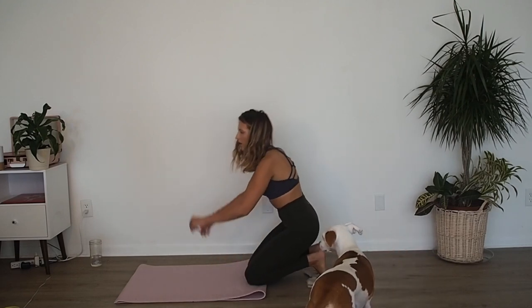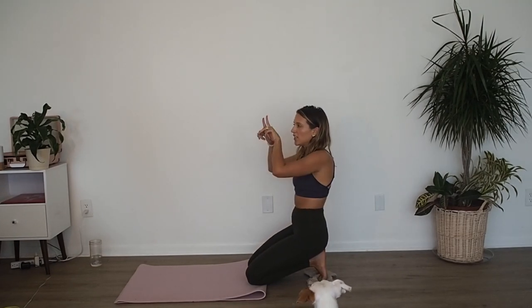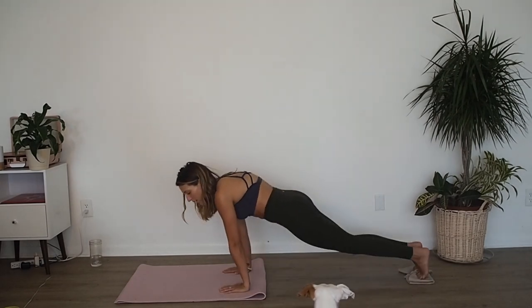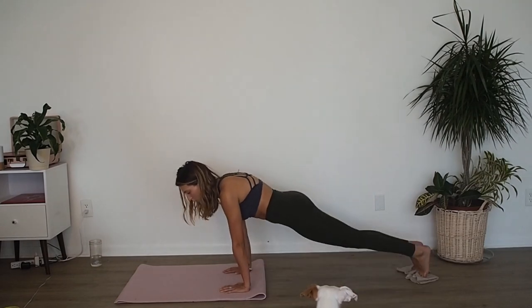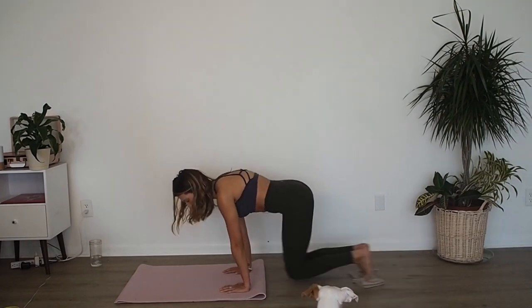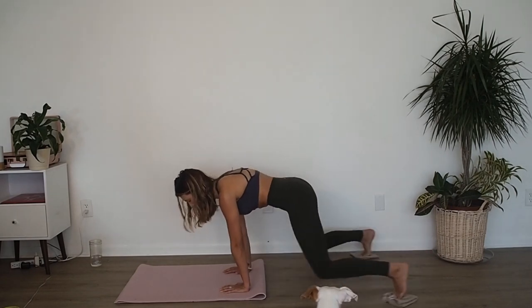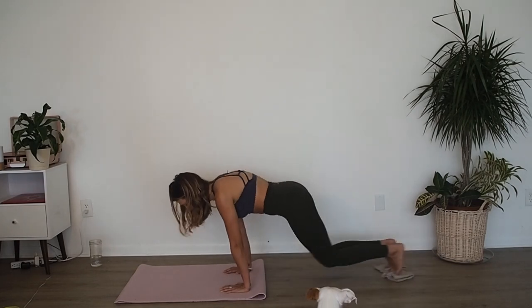Bend both knees in, take a breather. Next one we're drawing hearts. You're going to pull your knees into your chest, open, shoot them back. Ready? Three, two, one — bend the knees in, open, shoot them back. In, open, shoot them back — you're drawing hearts in reverse. Six, five, four, three, two, one.